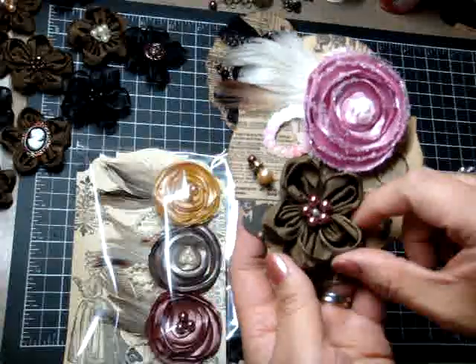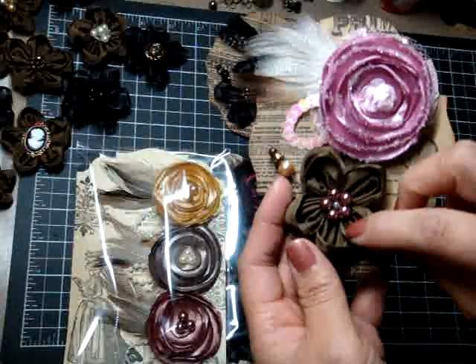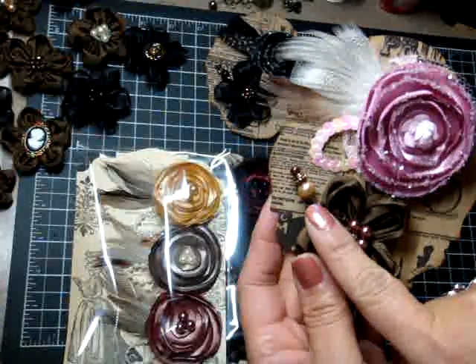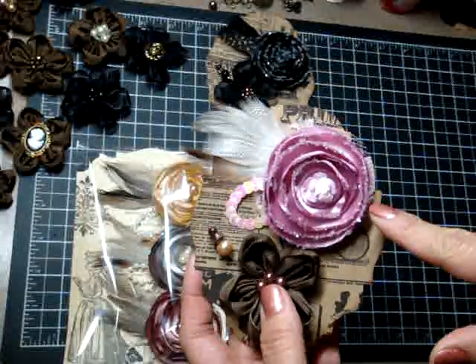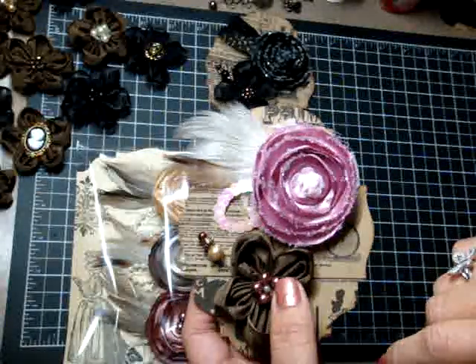The ribbon flower is made of satin-wired ribbon — actually it's kind of satin slash grosgrain, it's kind of hard to tell. And then it'll have the glass beads. The pack will also come with a custom stick pin. The lollipop flower is a little different from my normal lollipop flowers in that I put diamond dust around the edges, and I used a Prima rosette in the center.